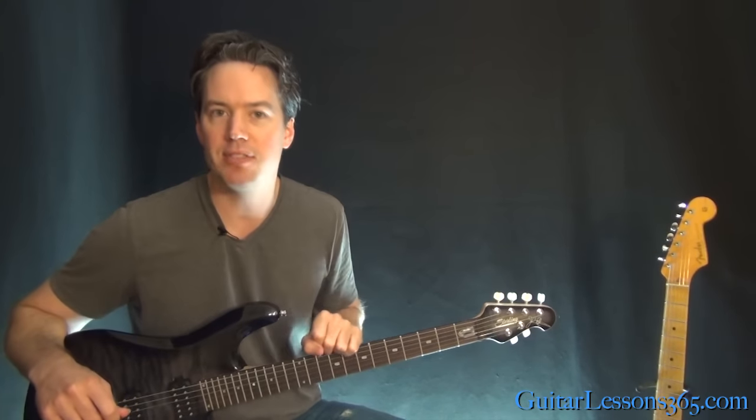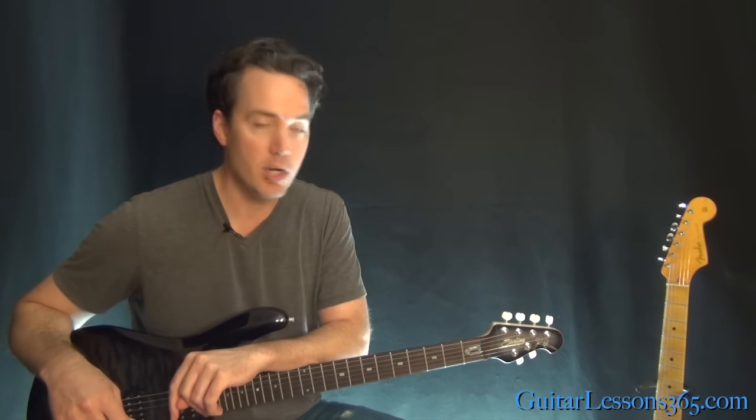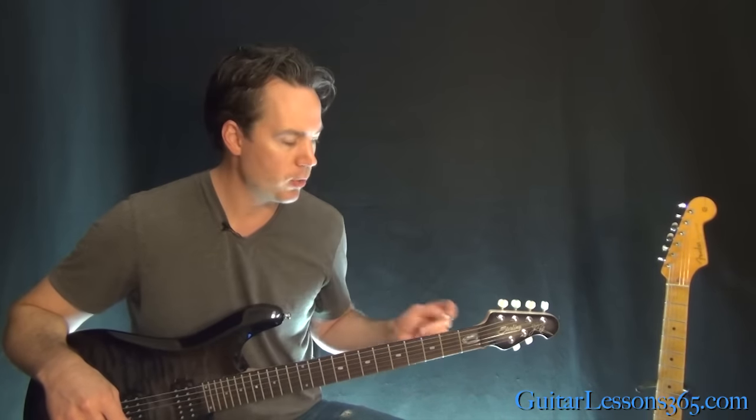Hey guys, this is Carl Brown from GuitarLessons365.com. Today we're going to learn how to play Man in the Box by Alice in Chains, note for note, the entire thing, solo and everything. Before we get started, we need to tune down a half step, just like they did on the original recording. You'll see the notes in the video's description. Hopefully you know what that is and can jump into that tuning real quick.